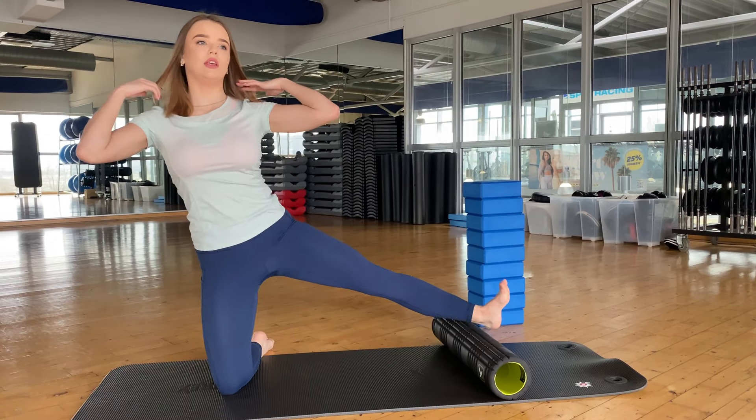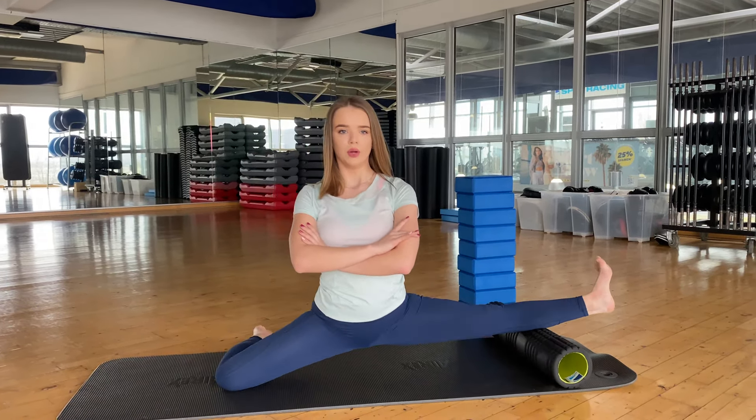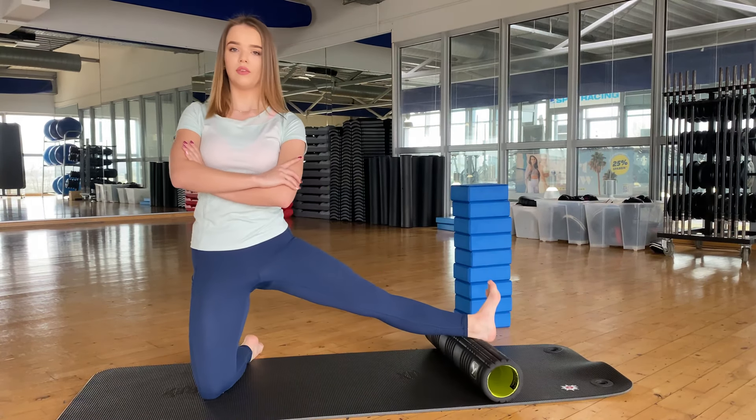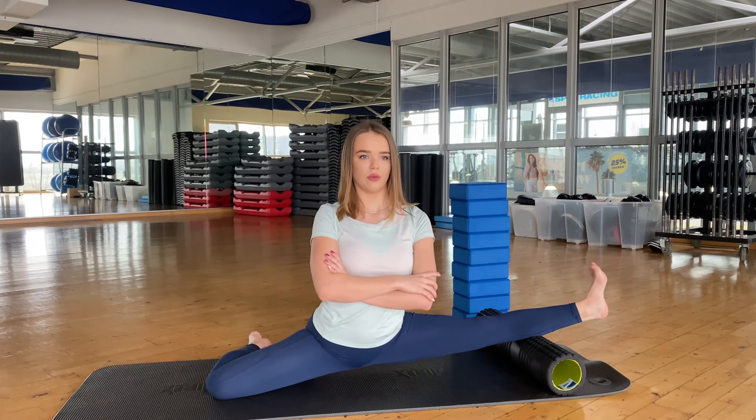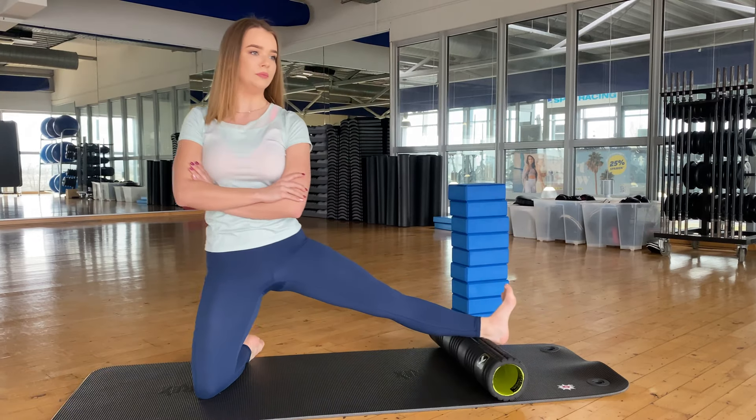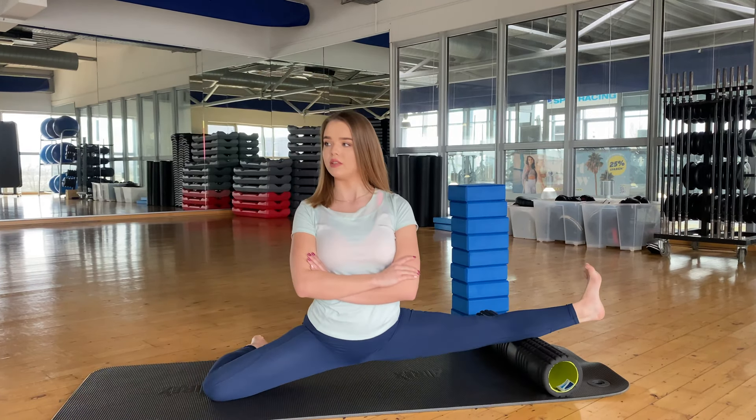Change the side. And repeat again, 1, 2, flex your foot, 3, 4, 5, stay here, bounce.